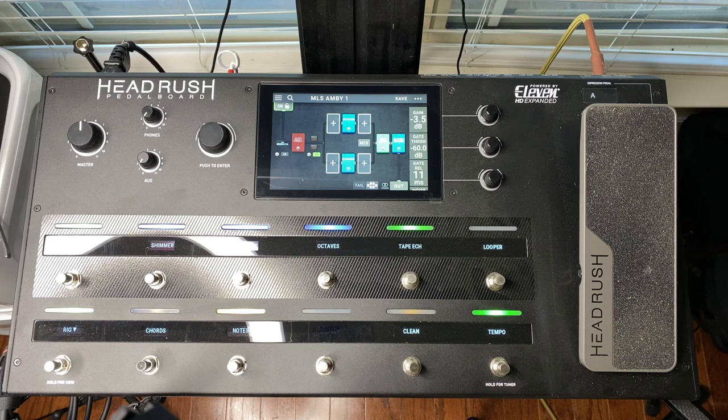On the note scene, there's also a great hold feature programmed into the expression pedal that brings the delay just to the point of self-oscillation and allows you to play on top of the repeats.